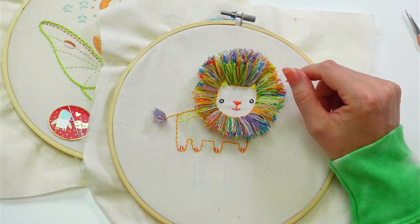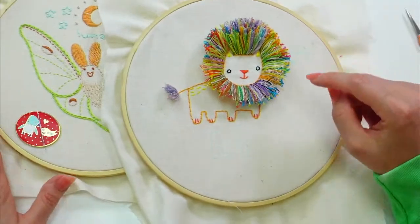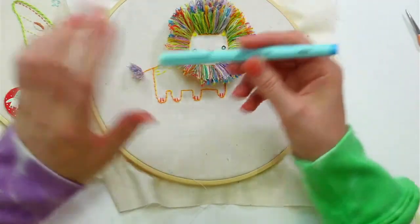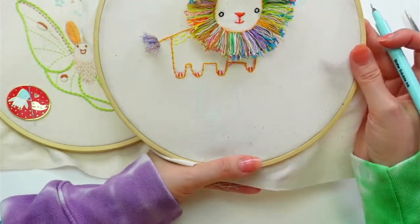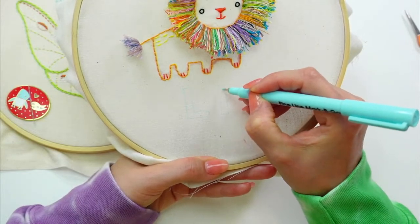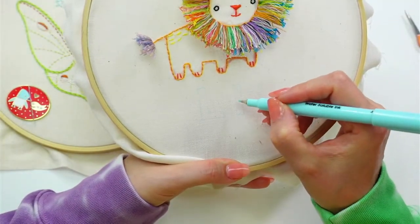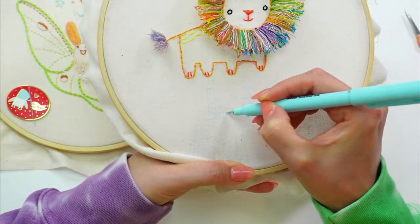I spend a lot of time on Pinterest and YouTube finding how-to's for learning stitches, and we have those 14 stitches with the videos. I want to expand our stitch library — like the turkey work which is how we got the fun fuzzy lion. I love Amy's idea about dividing up the letter L and doing cross stitch — we've been talking about cross stitch a lot lately. I'm going to get my water soluble marker and eyeball a grid.